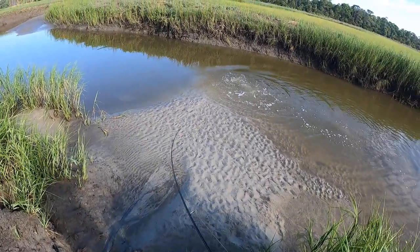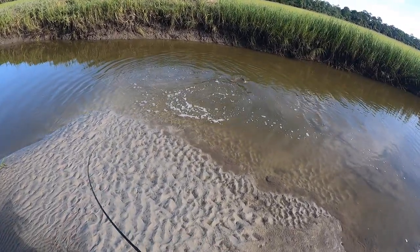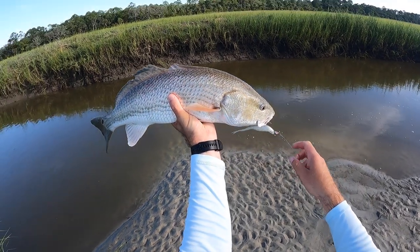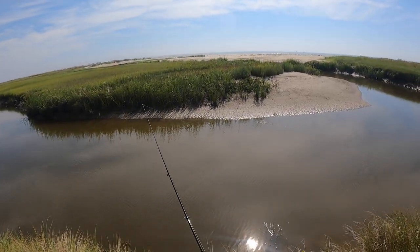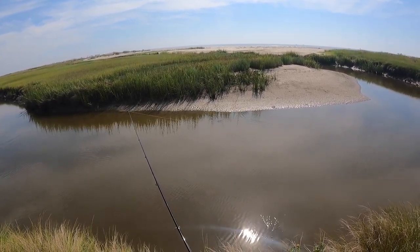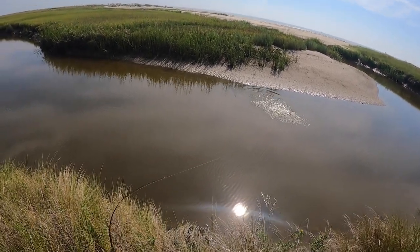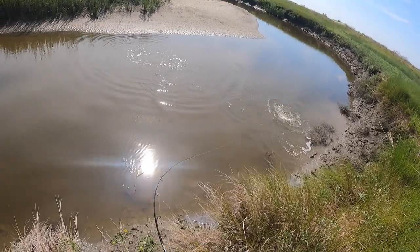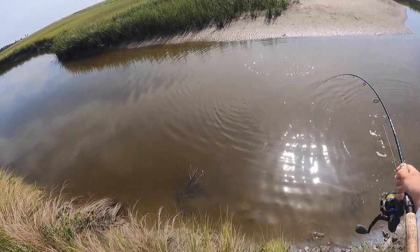Throwing further ahead of the fish gives you as the angler more time to move it in front of the fish's dinner plate. Once the fish gets close enough and you can see where the two are about to intersect, the retrieve I use is very simple — just a quick little pop or bump, or even two bumps. Both work really well.